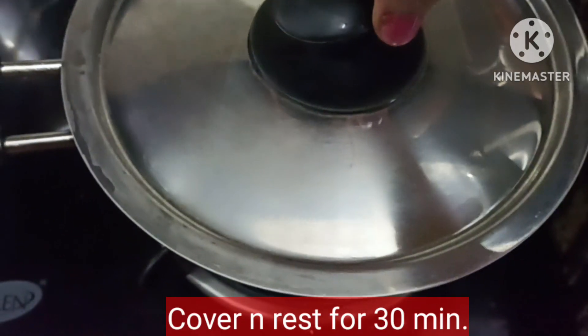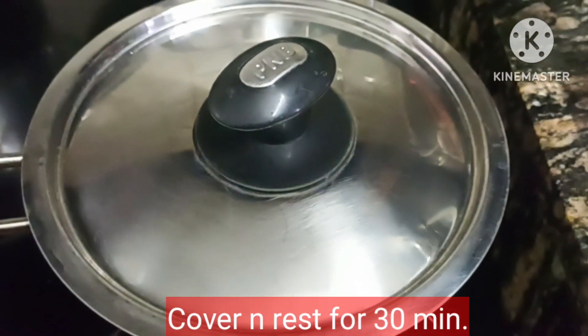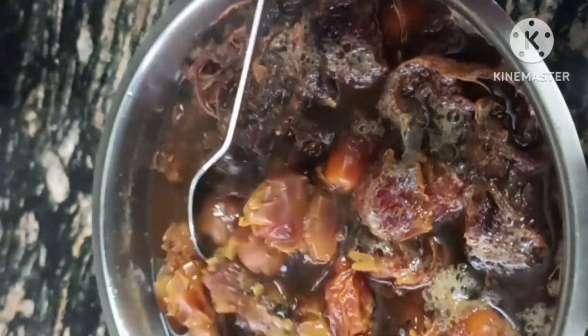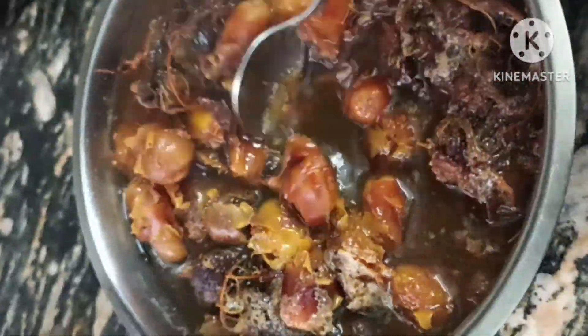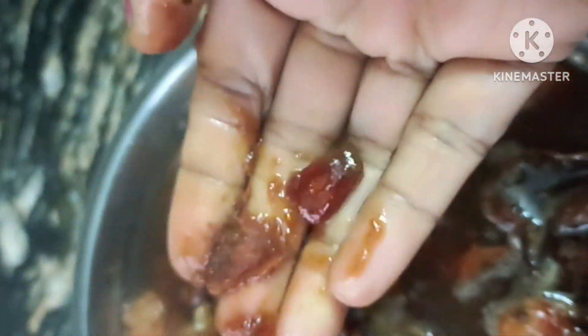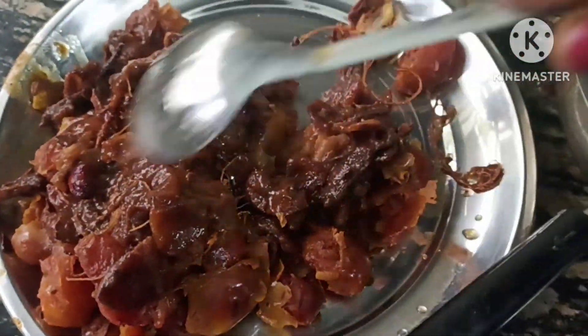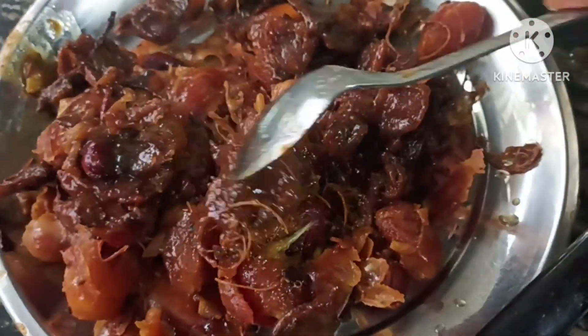We will cover them for 30 minutes. After 30 minutes, the seeds are very soft. We can check this — the seeds are easily removed. The water is removed and we have done the seeds on the plate.